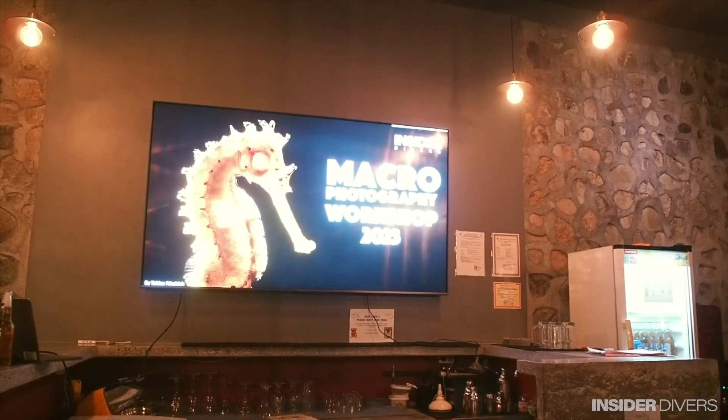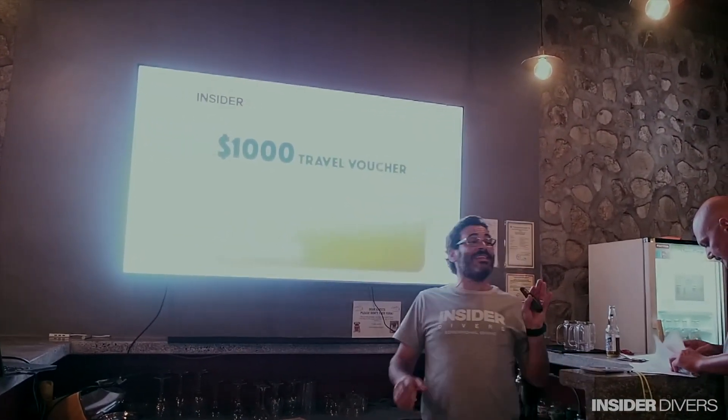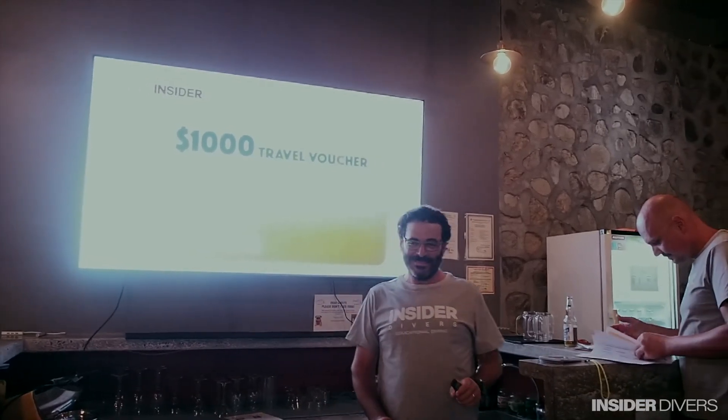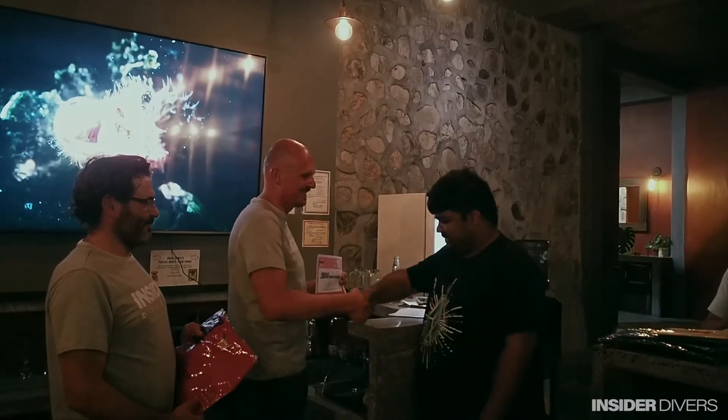We just concluded day six of our photo workshop and we're going up to the competition where people are going to show what they have. The first category is with a travel voucher of 1,000 — about 120 dollars. Thank you so much. Very nice of it. Let them give the prize.